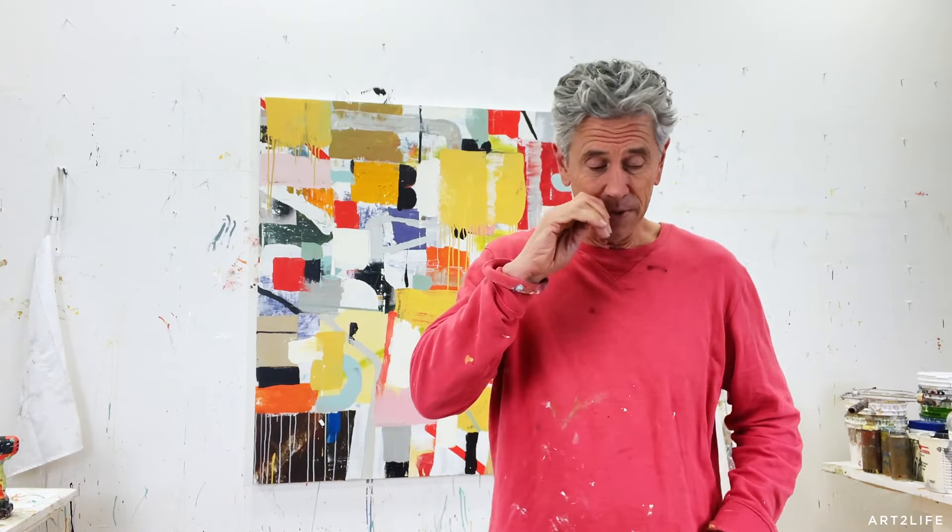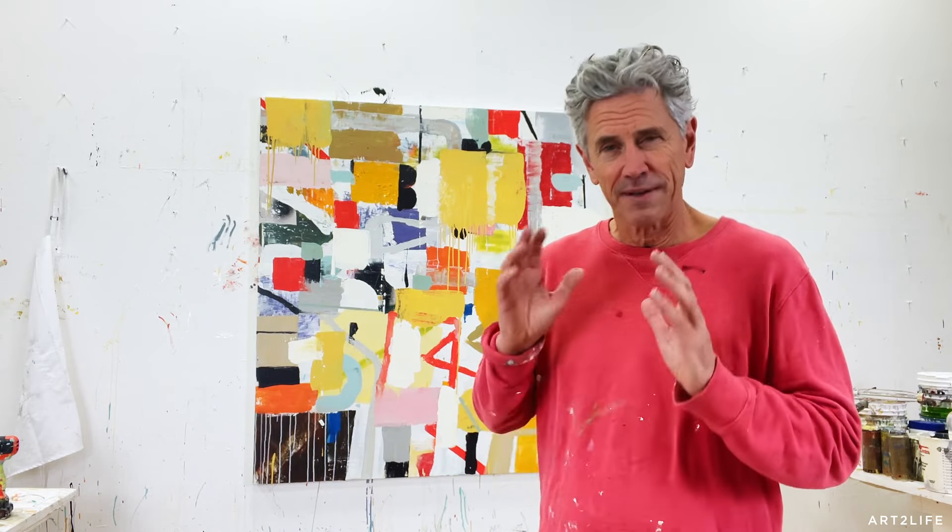I thought I'd share my hack for dealing with that, and it has to do with a plan. I come in with a plan — I write down one, two, or three things I'm trying to do on the work. I write it down ahead of time, sometimes at the end of a painting session, so I can remember what I want.